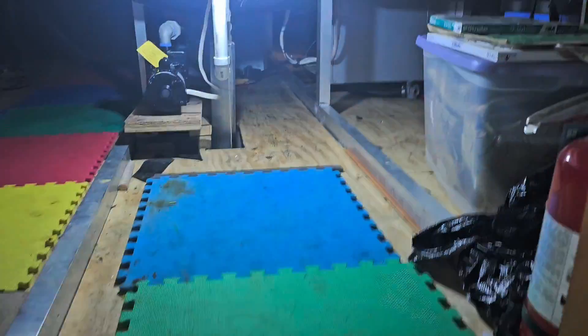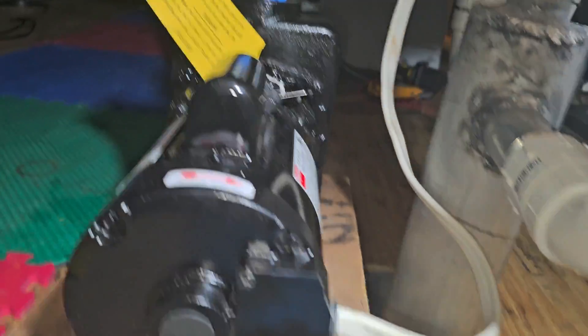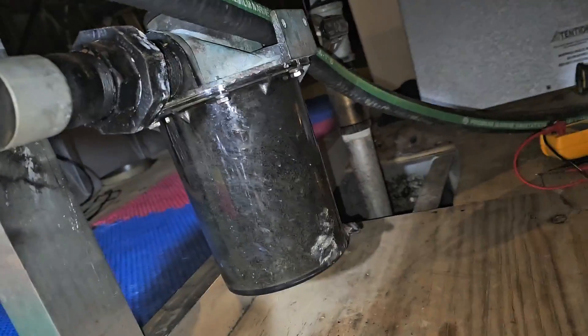Open this door here. Now we can get to the geo unit. Here's the pump for this geo unit. There's the geo unit right there. There's not a lot of room in here. Here's the filter — gotta have a filter.